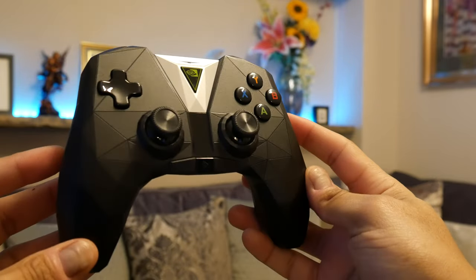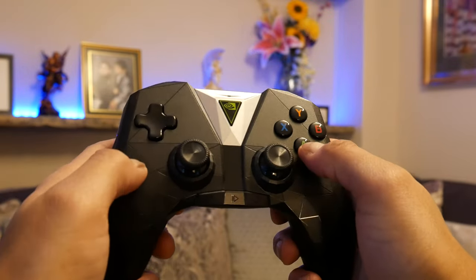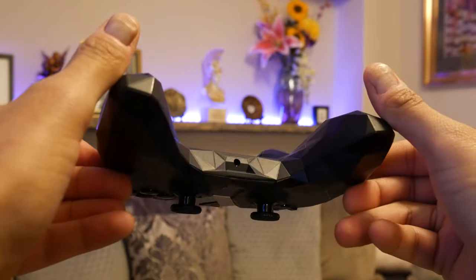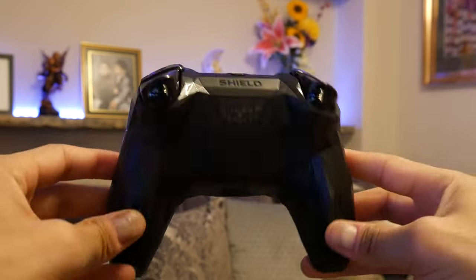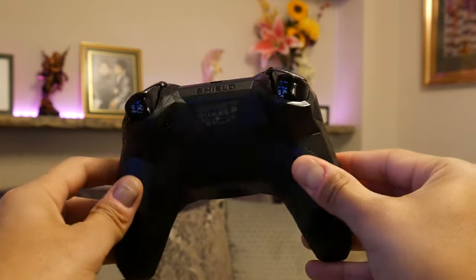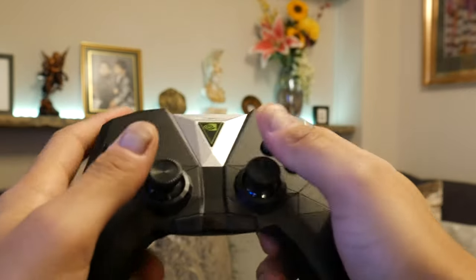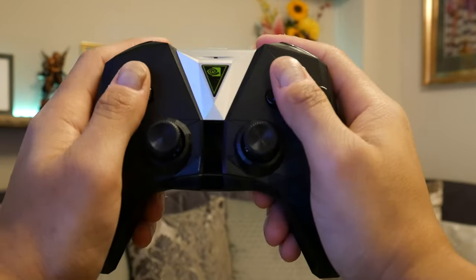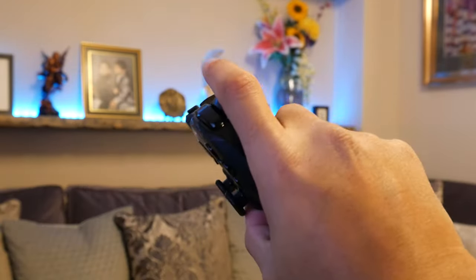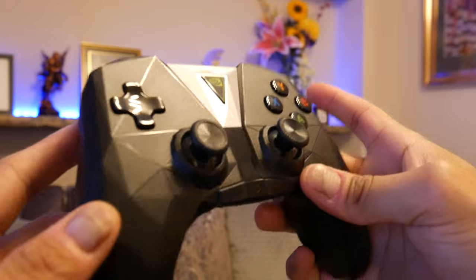First impressions — feeling it in the hand, it has got this kind of geometric shape to the body, which looks quite uncomfortable in pictures, but in the actual hand it feels quite nice. It's a bit of a different feel from your usual controllers. It's not rubberized — you've got a full plastic construction, but it's a matte plastic rather than gloss plastic, which tends to be better for grip. However, on the trigger and bumper buttons at the back, they're still using gloss plastic, which is actually quite slippery.